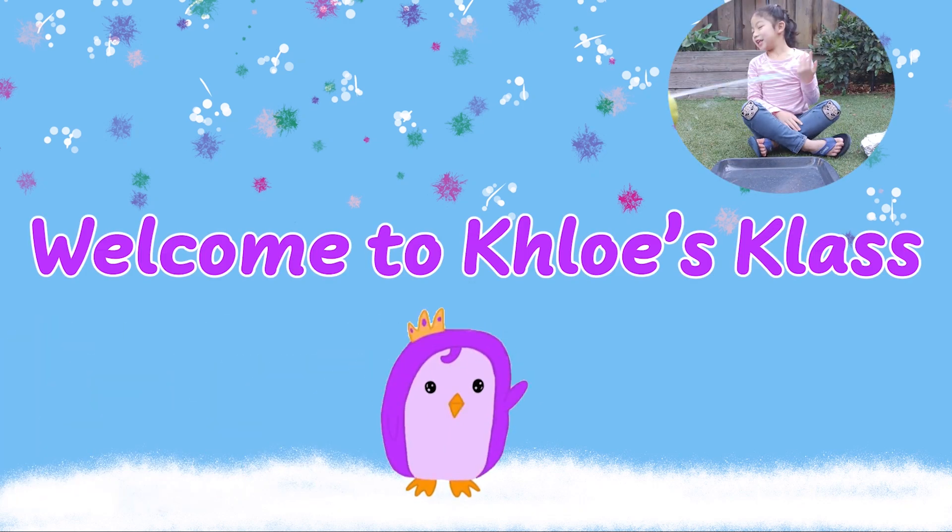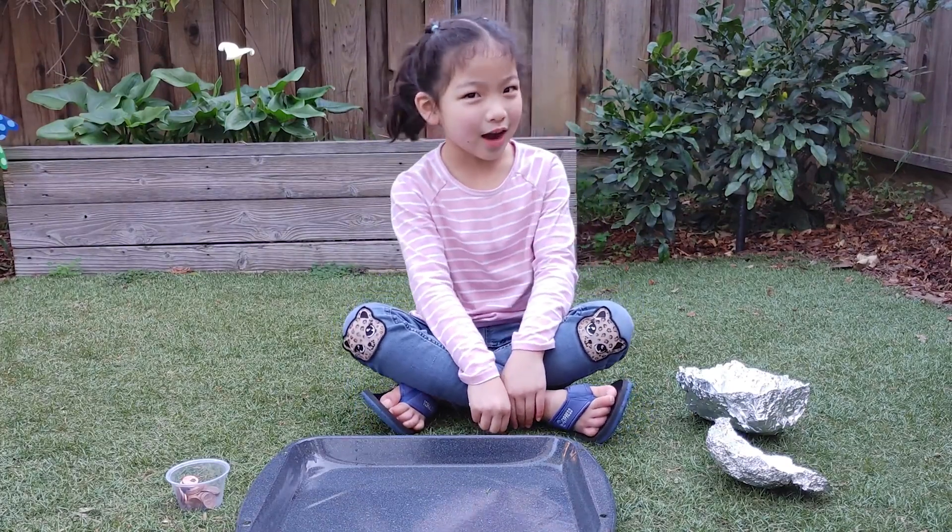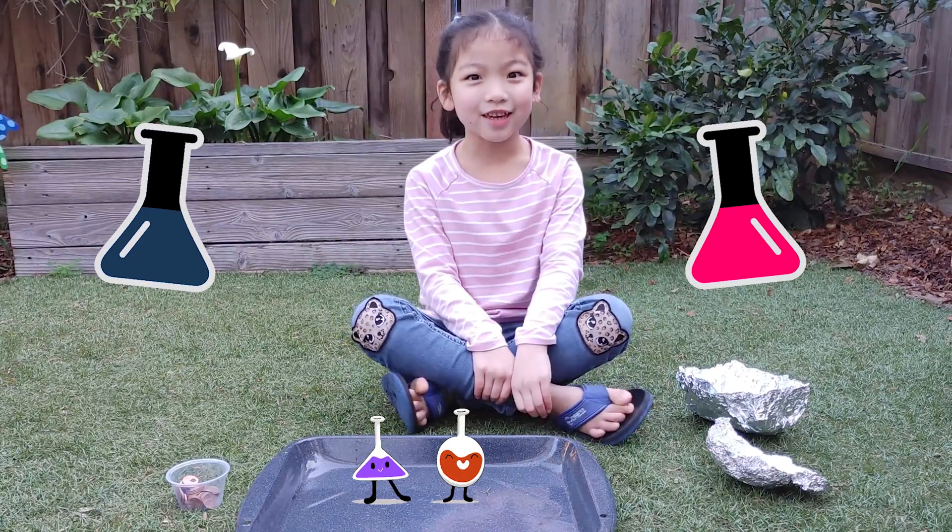Welcome to Chloe's class. Today I'm going to be doing a science experiment.